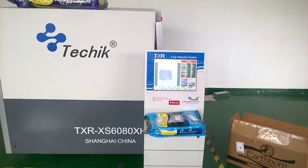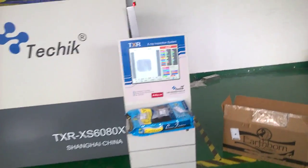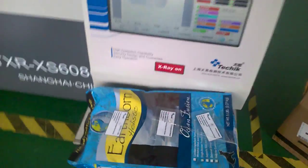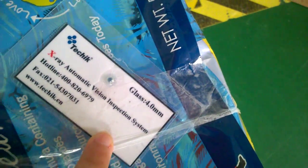We'll use this TXRXS6550C for this small package. Please look at the testing pieces: 1.2 for stainless steel ball, 4.0 for ceramic ball, and 4.0 for glass ball.